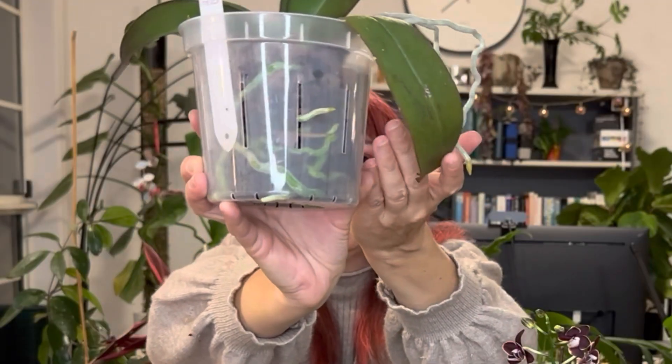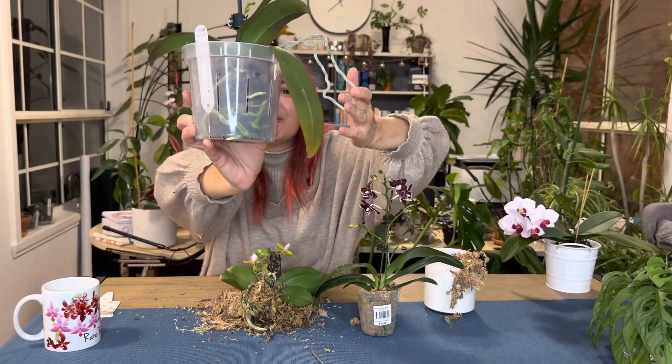Check out that root system — it's just amazing. Roots, roots, and roots — that's what we're going for. New roots, new media, very airy, very light. You can get clear orchid pots on Amazon or eBay — orchid pots with drainage holes, a lot of drainage on the bottom and ideally holes on the sides. Make it clear — you want to see the roots, you need to see the roots. Otherwise it's guesswork.